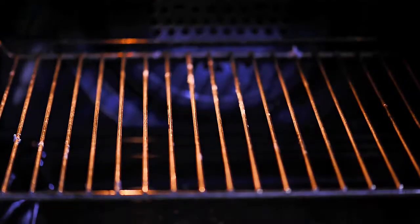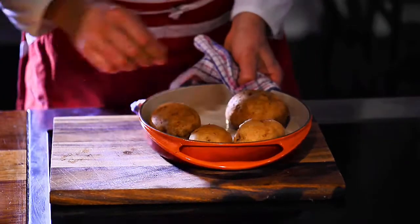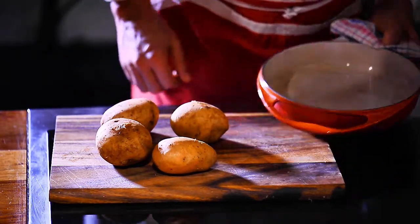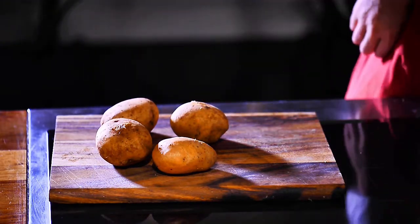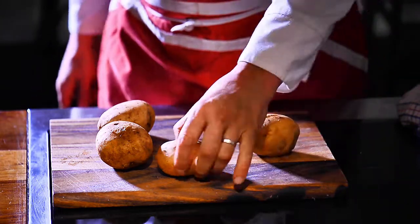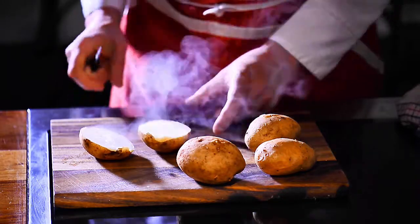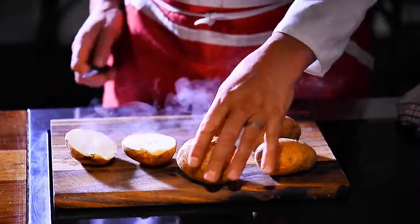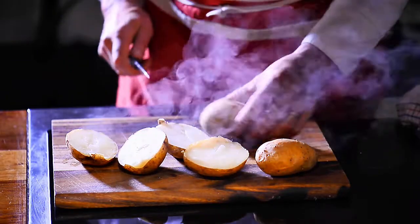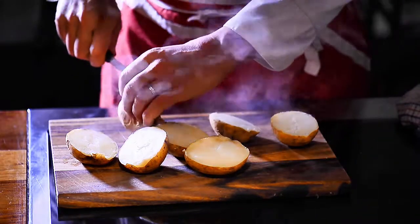Check the potatoes by poking a knife through — if there's no resistance, or the same resistance all the way through, they're done. Take them out and process them while fairly hot, because you do not want the potatoes to go cold. You cannot make mashed potatoes from cold potatoes — anytime we make mashed potatoes, they have to be really really hot.